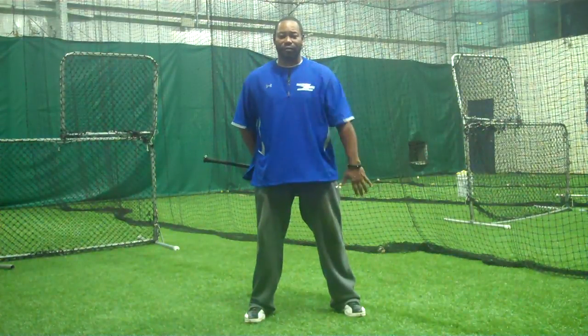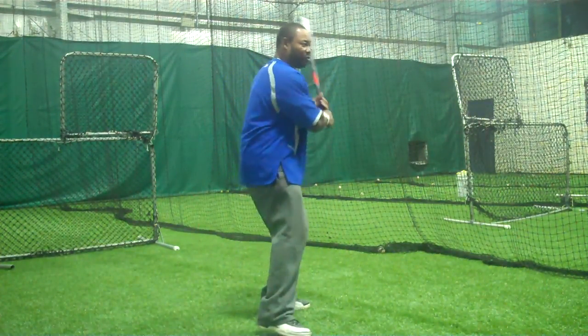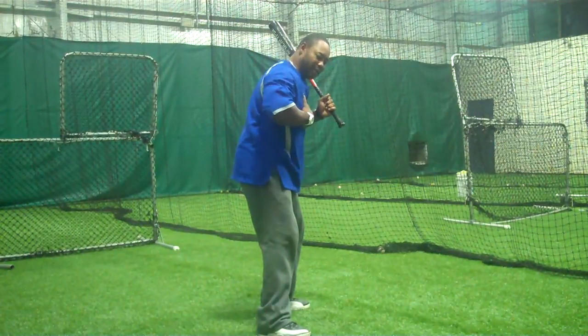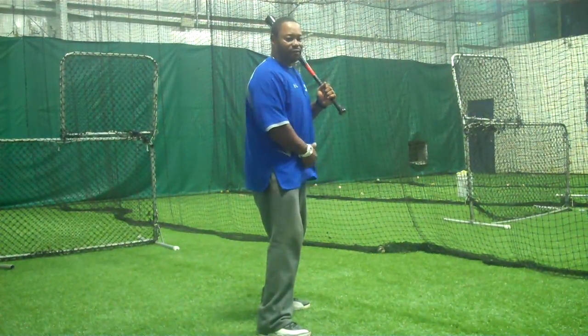The thing I'd like to talk about today is balance. The three most important things that kids do to fall off balance. The first thing that a kid does is before the point of contact, they want to tilt and lean their head. That causes the weight to fall on the other side when the weight has got to be transferred from front to back.